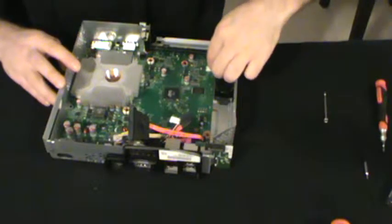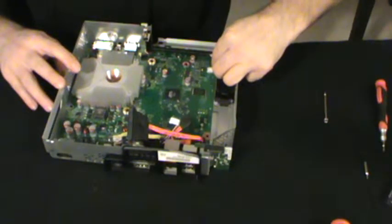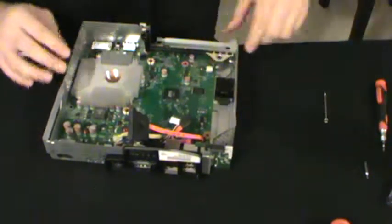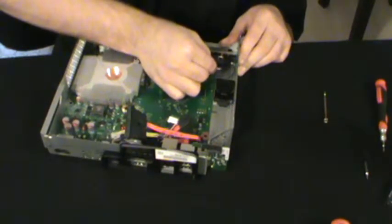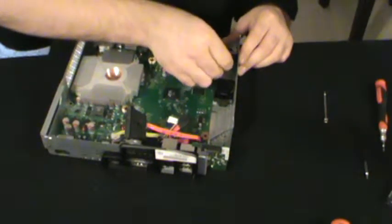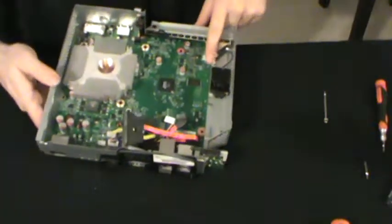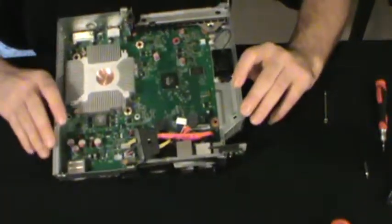I'm unplugging the speaker here because I'm going to be removing this motherboard from its case.